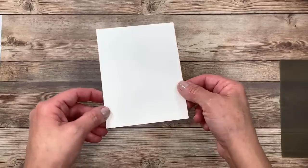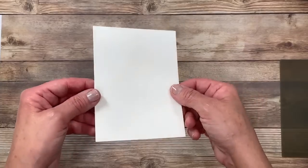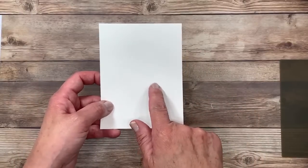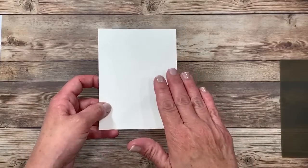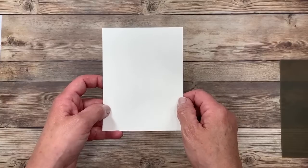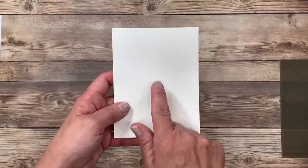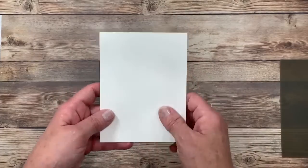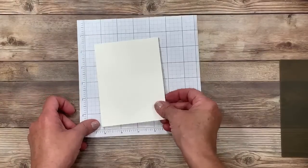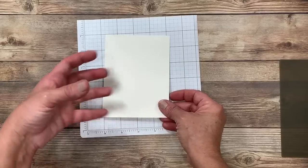I'm going to start by doing that background technique, and this is a little bit different than what I would typically use. This is shimmery white cardstock, and I am doubtful that that shimmer is going to show up on camera, but boy, is this stunning. You're going to be able to find this as well as all the other products I'm using tonight over at lisasstampstudio.com. This paper is gorgeous. You can not only stamp on it, but you can use your Stampin' Blends alcohol-based markers on it and watercolor on it. The shimmer shows through.